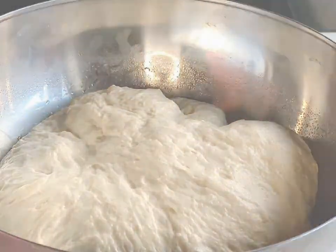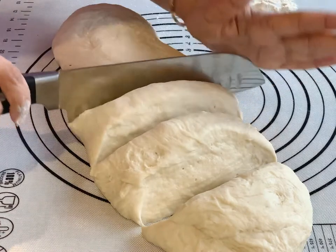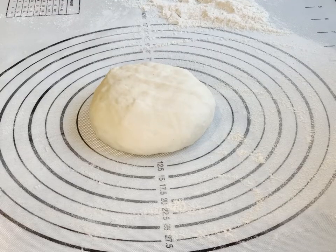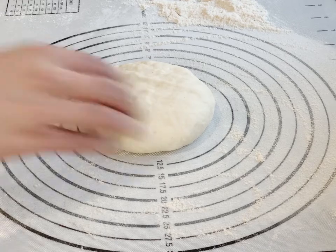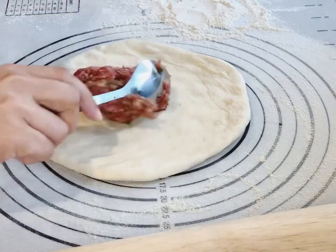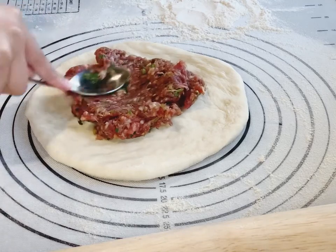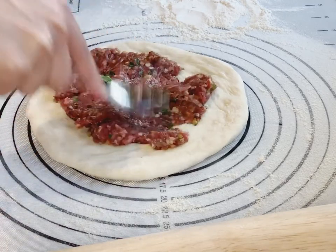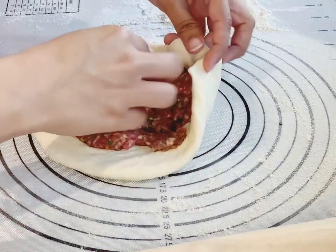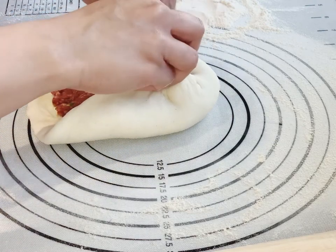The dough is ready and will make about six naans. Make a big round ball and flatten it with your hands. Now add mint on top.